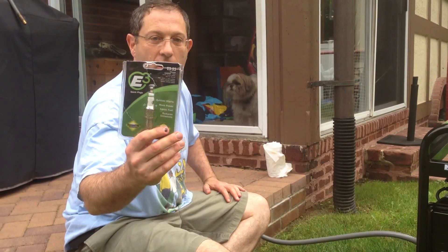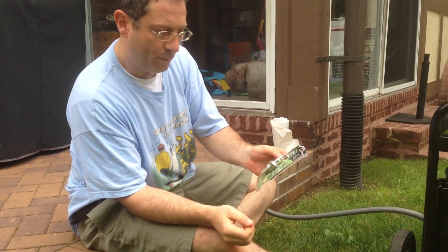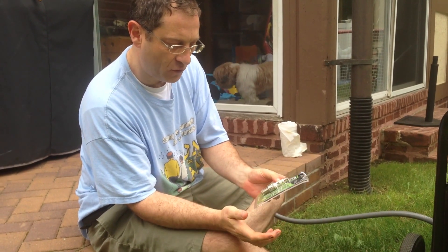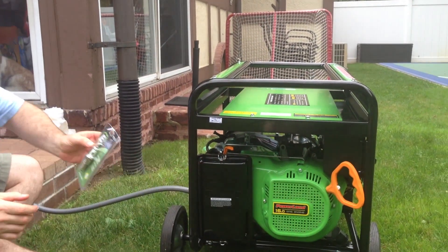Today we're going to test the E3 spark plug. This is a different type of spark plug, and I'll open it up and show you. It says on it that it provides quicker starts, more power, saves fuel, and reduces emissions. I don't know whether all that's true, but we're hoping it'll work. It does match the generator, so maybe it'll work.